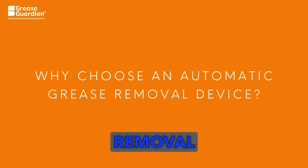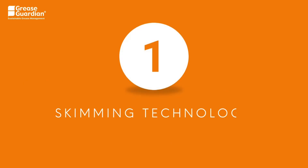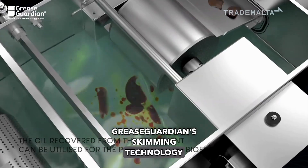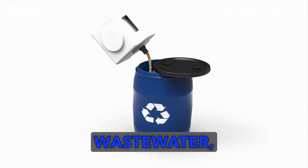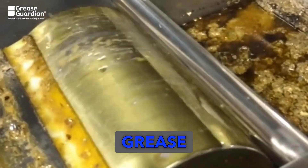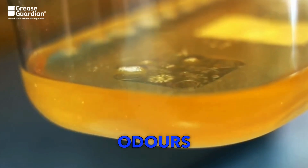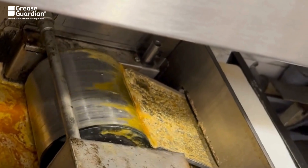Why choose an automatic grease removal device over any other grease trap? 1. Skimming Technology: Grease Guardian's skimming technology utilizes heat to extract and skim grease from wastewater, depositing the harvested grease into an external container for recycling. This process eliminates odors and removes the need to manually open the lid for tank cleaning.